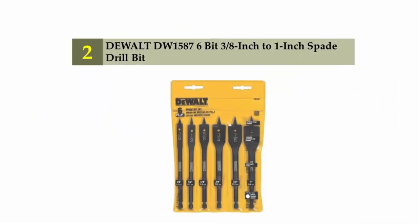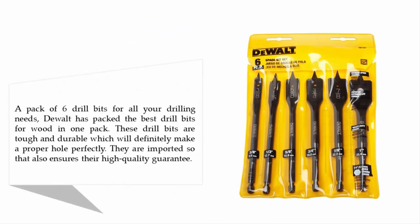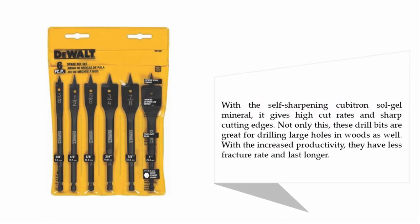Nearing the top of our list at number two: DeWalt DW1587 6-bit, three-eighths inch to one-inch spade drill bit set. A pack of six drill bits for all your drilling needs — DeWalt has packed the best drill bits for wood in one pack. These drill bits are tough and durable, making perfect holes every time, and their imported quality ensures a high-quality guarantee. With a self-sharpening Cubitron sol-gel mineral composition, they deliver high cut rates and sharp cutting edges. They are great for drilling large holes in wood, with increased productivity, a lower fracture rate, and longer lifespan.